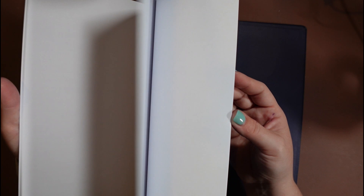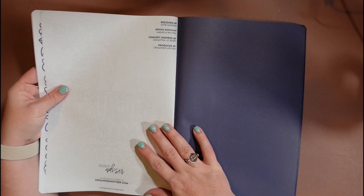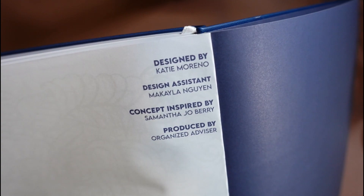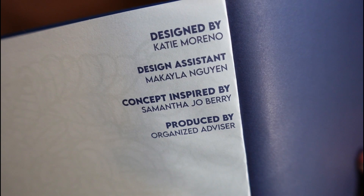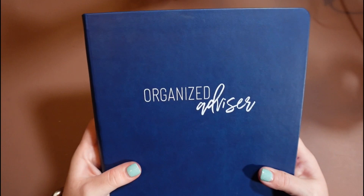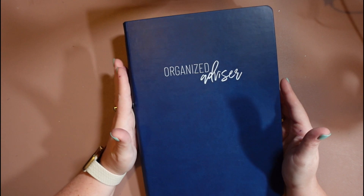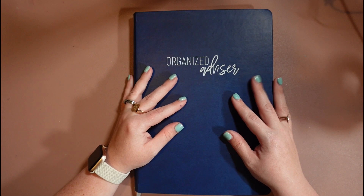Then we have a bunch of note paper in the back, more dot grid space, and then our final coloring sheets — 'Positive Vibes Only,' a couple of those. Then we have the very last page: a big thank you to Michaela Winn, my design assistant who helped me lay out all the calendar pages, and this whole thing was inspired by the wonderful Samantha Jo Berry. She encouraged me to actually put this together and bring it into fruition — for a long time this felt like a really big project I never thought would happen, and she is the one that encouraged me to actually go for it and make it happen.